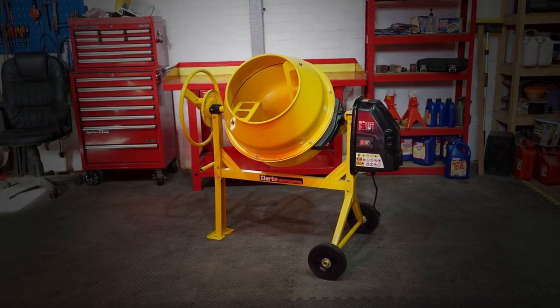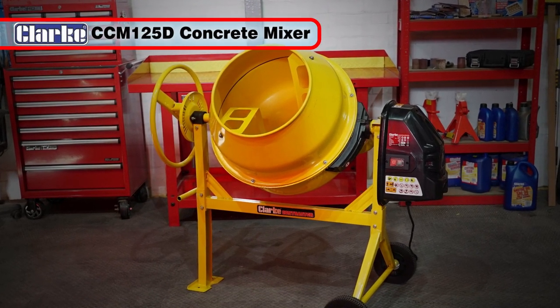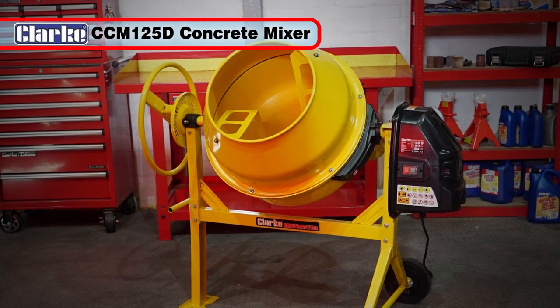If you ever have the need to mix concrete, mortar, render or screed, then the Clark CCM125D Concrete Mixer is the tool for you.